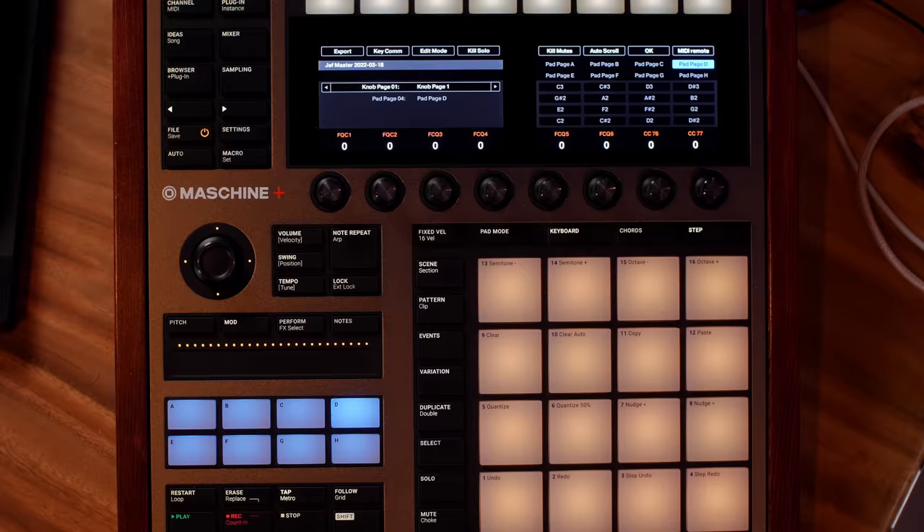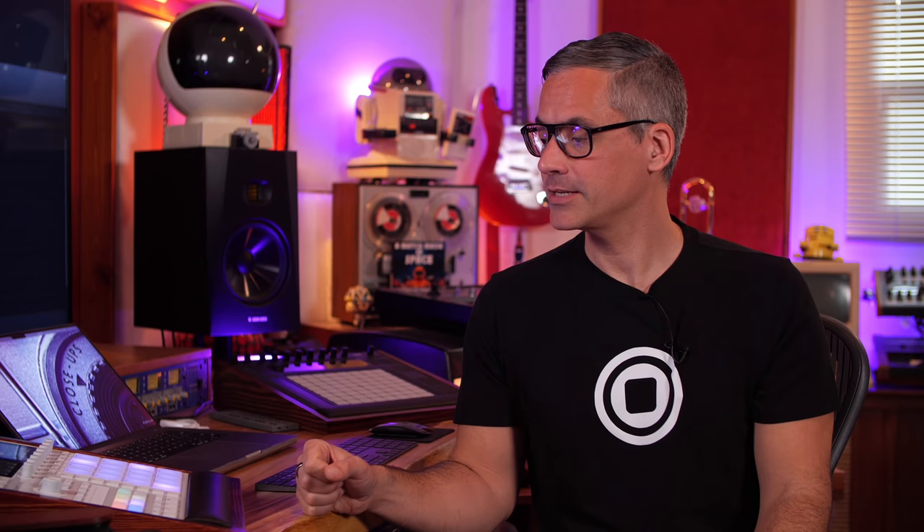I feel like it's still a safe time to buy a Mark III. These devices hold their value really well because Native Instruments continues to support old hardware for a long time. You could also use Machine as a controller — I've got a video where I set up the new MIDI remote script with Cubase and Machine. You could also use it now as an auto sampler for your sampler of choice, if you have software like Cubase, Studio One, or Ableton that doesn't have auto sampling.